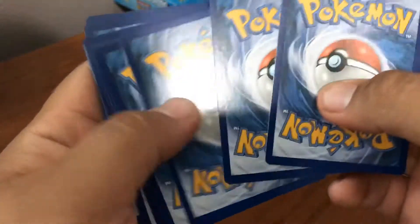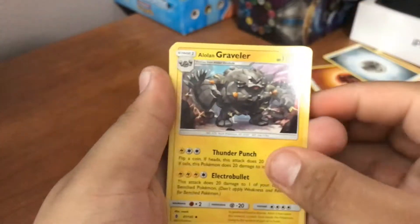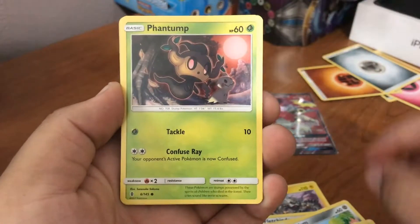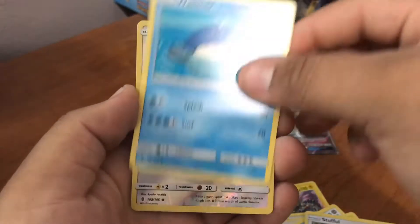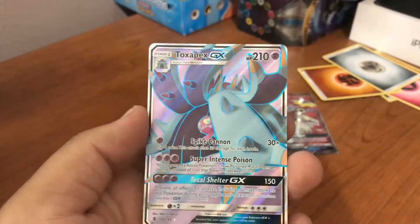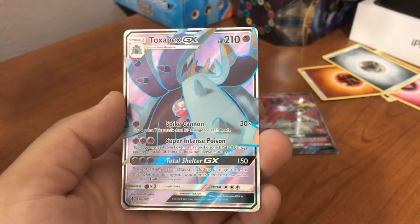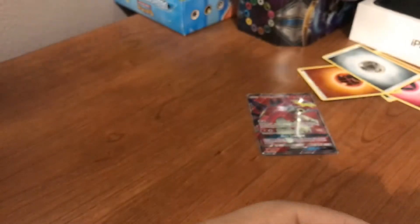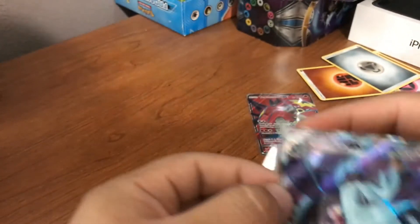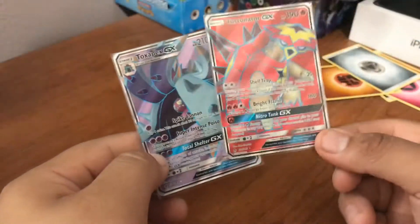Last pack of the video — let's make it magic. Hopefully we get another ultra, that'll be amazing. We have an Alolan Graveler, a Fledgehinder, a Multi Switch, a Beldum, an Eliot, a Stuffle, a Wimpod, and the rare is — baby! — another full art! That is what I'm talking about! Every pack had something. That is what I'm talking about.